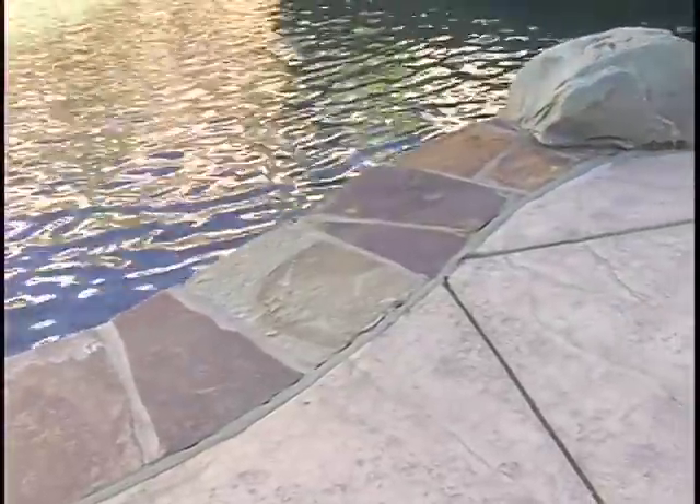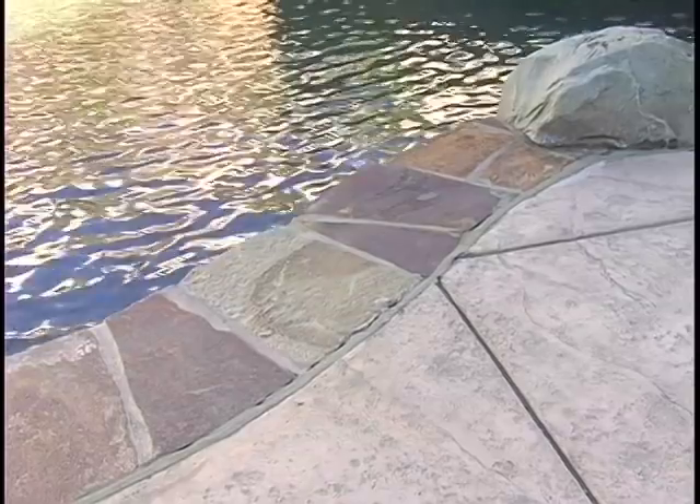When you use a flagstone stamp next to actual flagstone, it screams that it's fake because you have the real product right next to a faux product. The stamped concrete finish we chose here was a stone texture matting, but there are many other different options for stamped concrete.